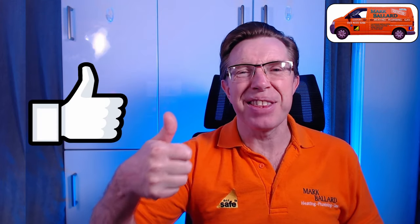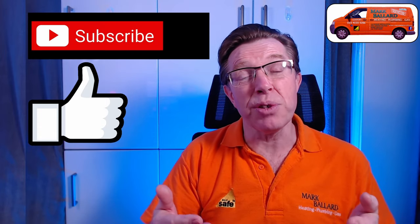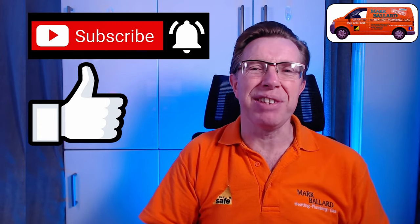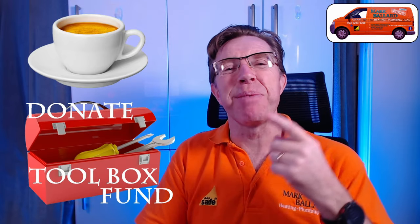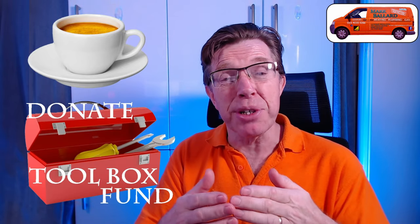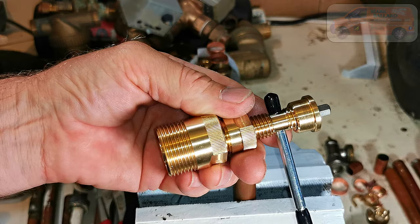You can click subscribe if you think the video is useful, and click the bell if you want to receive a notification the next time I upload. Don't forget to visit my website where I've categorised all my videos and left links to all the products and parts I recommend. Right, now let's get on with this video.